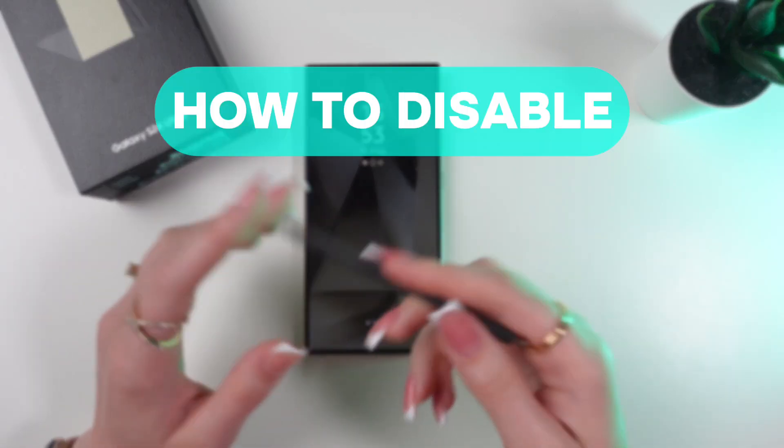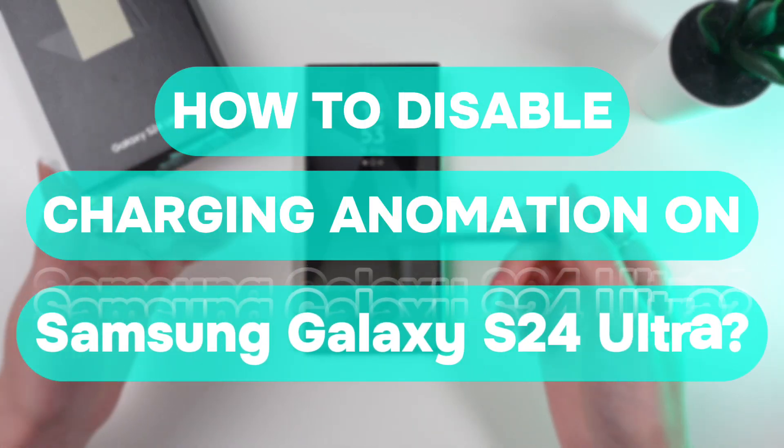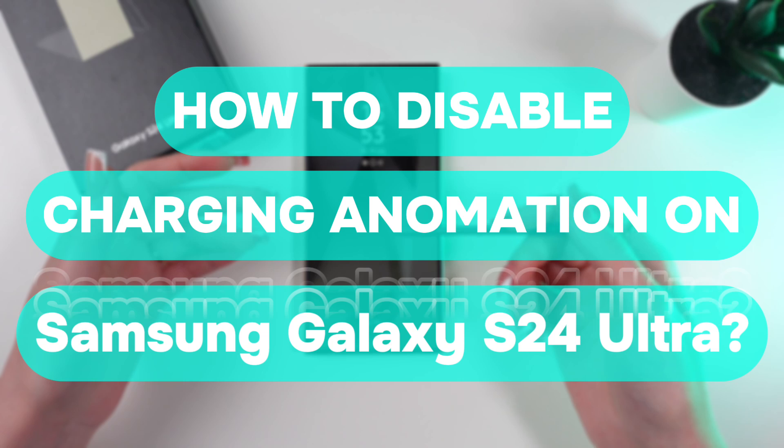Hello guys! Let me show you how to disable the charging animation on your Samsung Galaxy S24 Ultra.